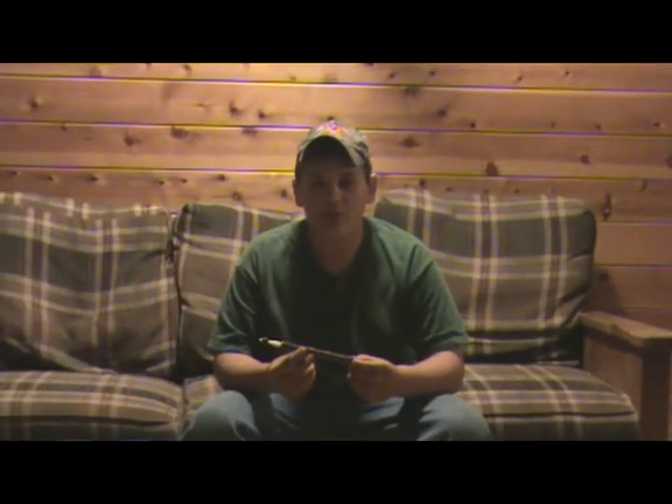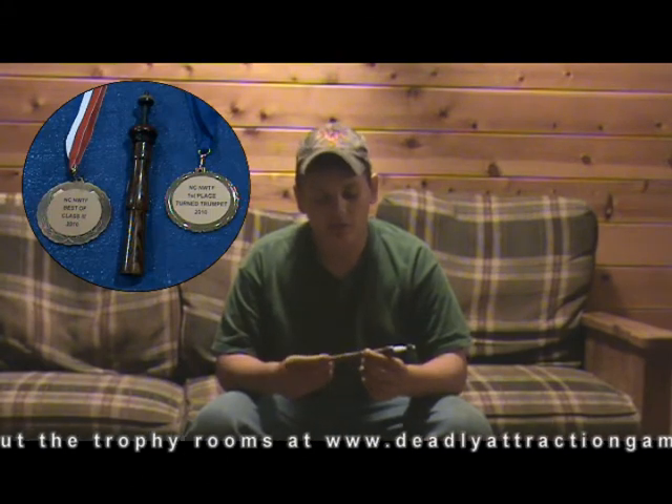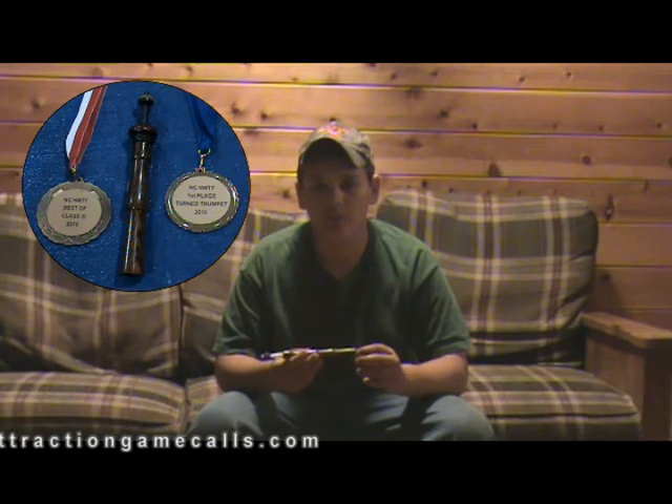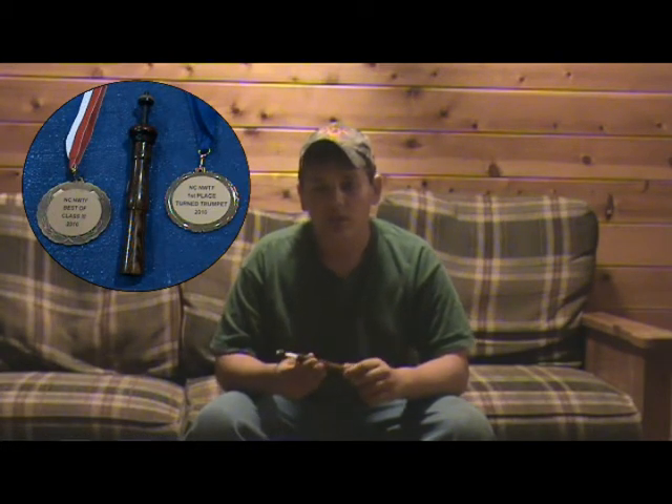Another good thing about a yelper is that after the third or fourth week of turkey season, everybody's through their diaphragms, friction calls, box calls — everything they can get in the store — and the turkeys have gotten used to those sounds. If you pull out a yelper or a wing bone, you get that different pitch and different sound than most of your other calls.